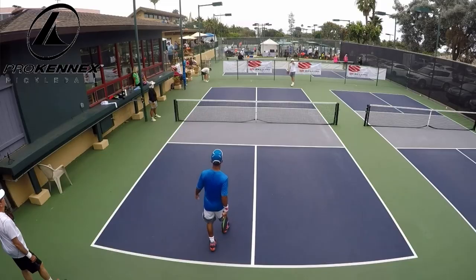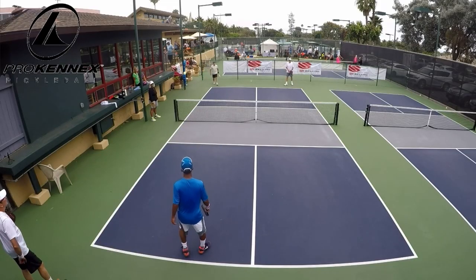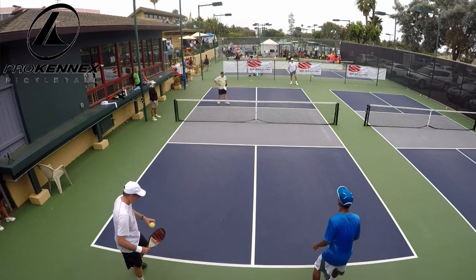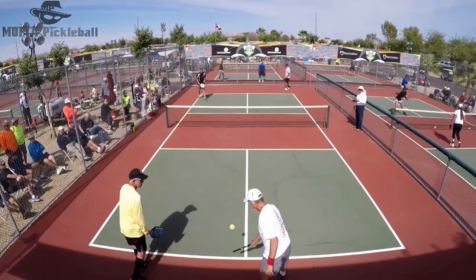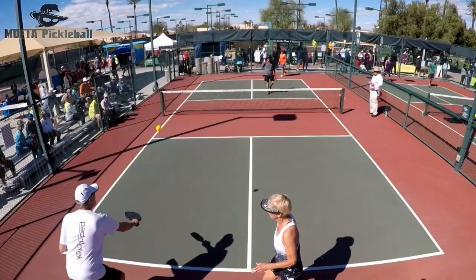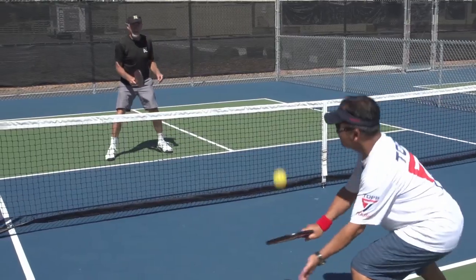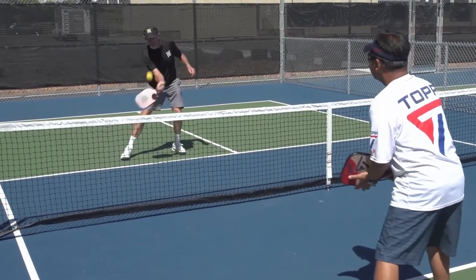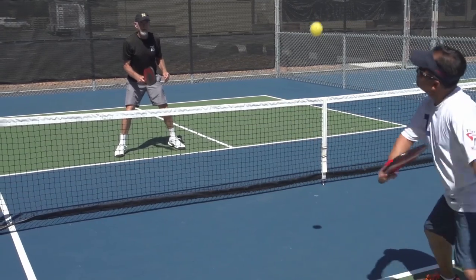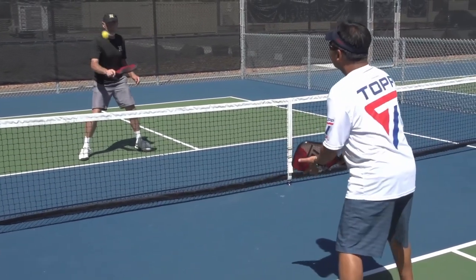Watch how players gather the ball when it is their turn to serve. Some players will catch the ball with their hand. Some players will hit the incoming ball down into the court. These players are simply missing an opportunity to develop the most important skill — the chip and catch — and inevitably will not be able to hit a drop volley. Please review the chapters on how to perform this skill and the drills on how to develop this all-important skill set.